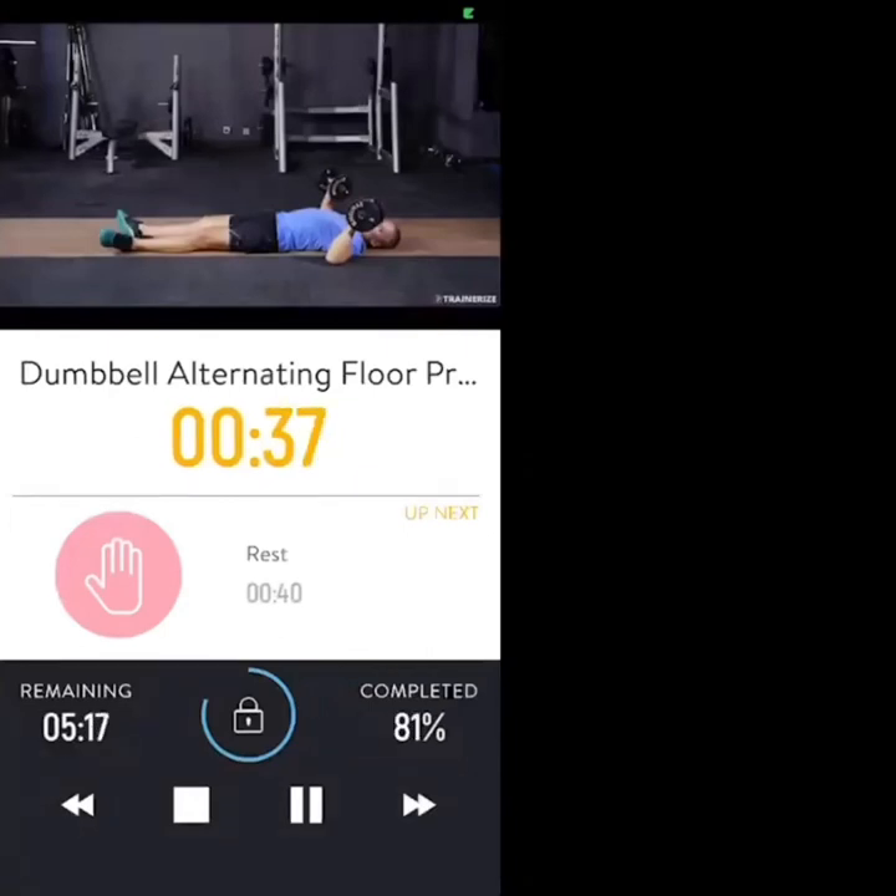One arm at a time — let's go. Dumbbell chest press, one arm at a time.